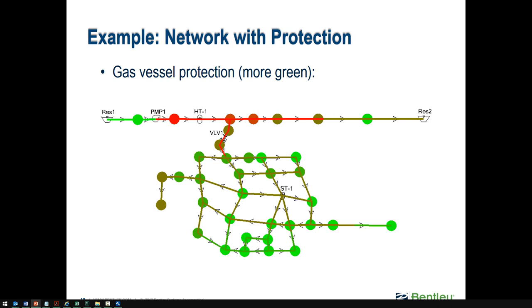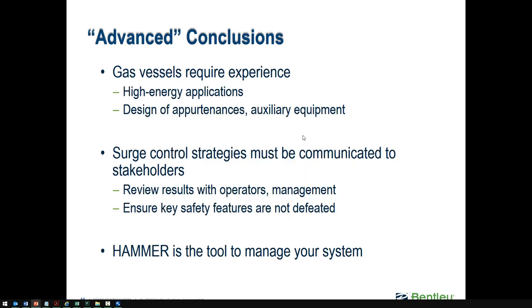Here's an example using the same network from a previous slide deck where there was no protection — most of the network was red, indicating minimum pressure issues. This shows that if you install a hydropneumatic tank in this type of system, there's a lot more green. The results are better — hydropneumatic tanks are usually pretty effective.